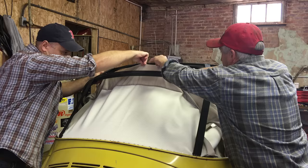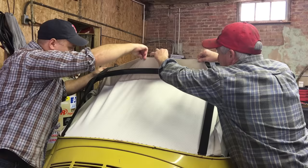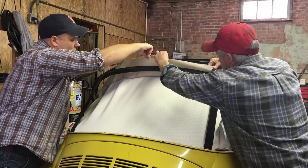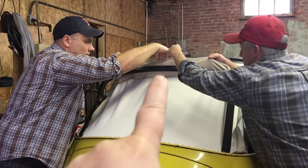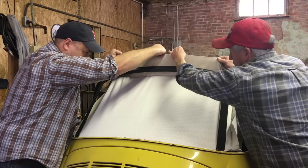We're pulling up and over to wrap — this pulls it tight. Chuck's manual gives you the exact measurements you need. Make sure you have the same amount all the way across, otherwise inside the car it will look like it's sagging or uneven.